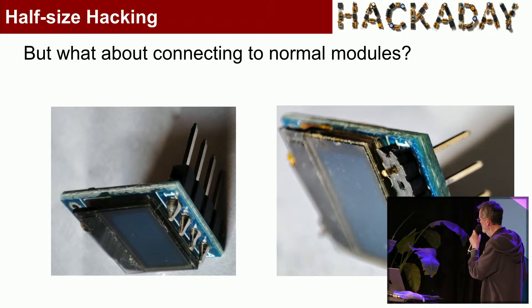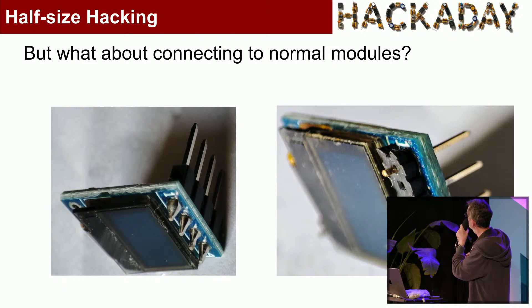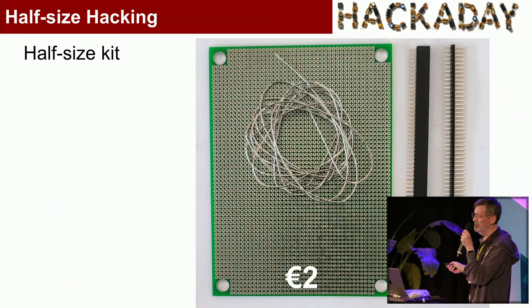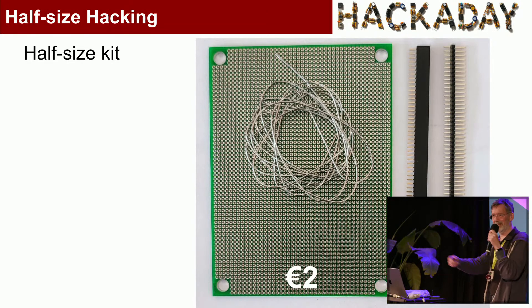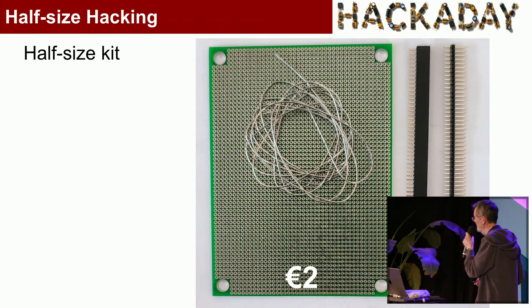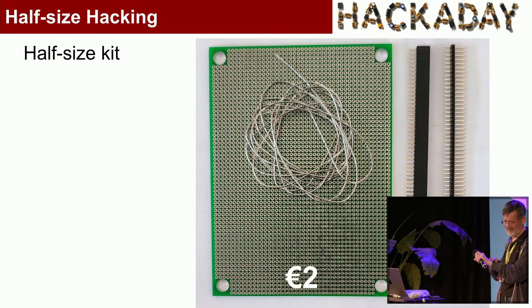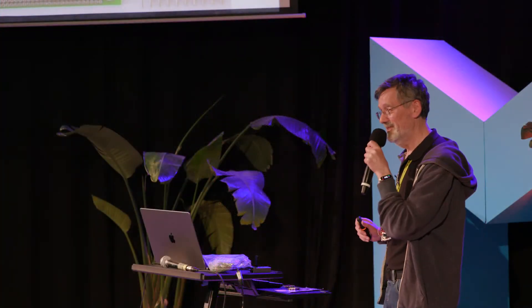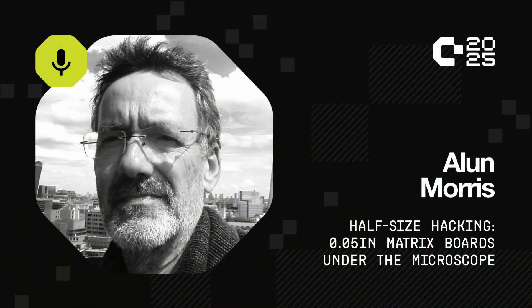I've raced through my talk! Who's interested in trying 0.05-inch matrix boards? I've got 10 kits here with the components I showed. I was going to charge 2 euros, but I didn't want to look like a dick, so they're free — because so many people are just giving out free little boards here. Thank you for listening. Two minutes early — good.